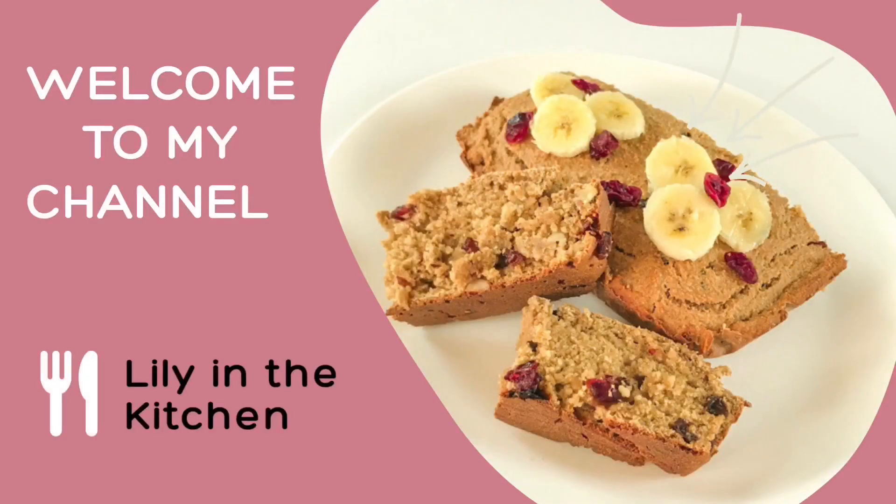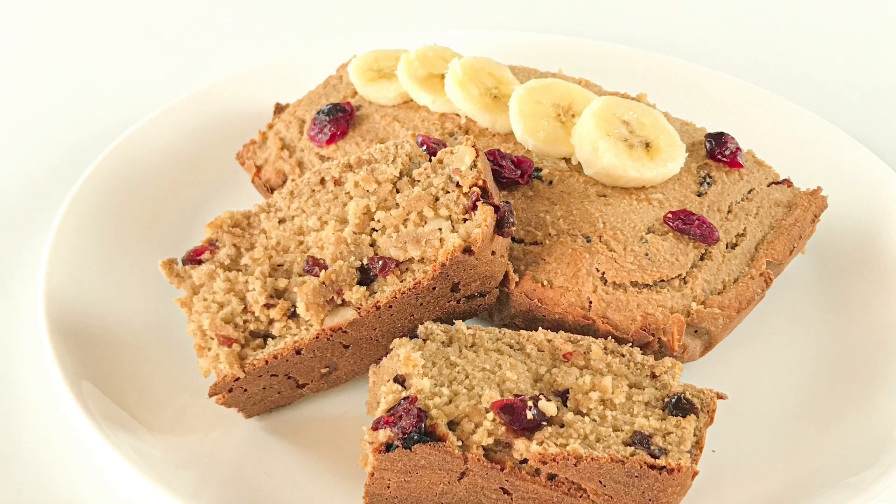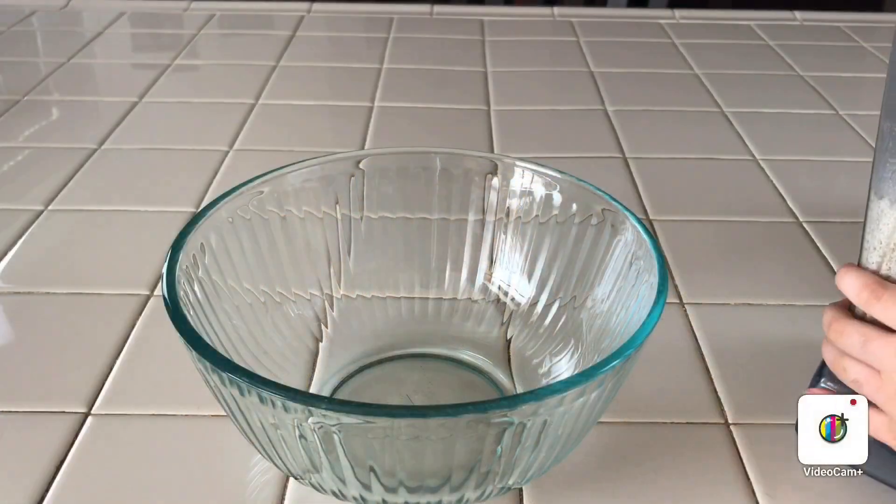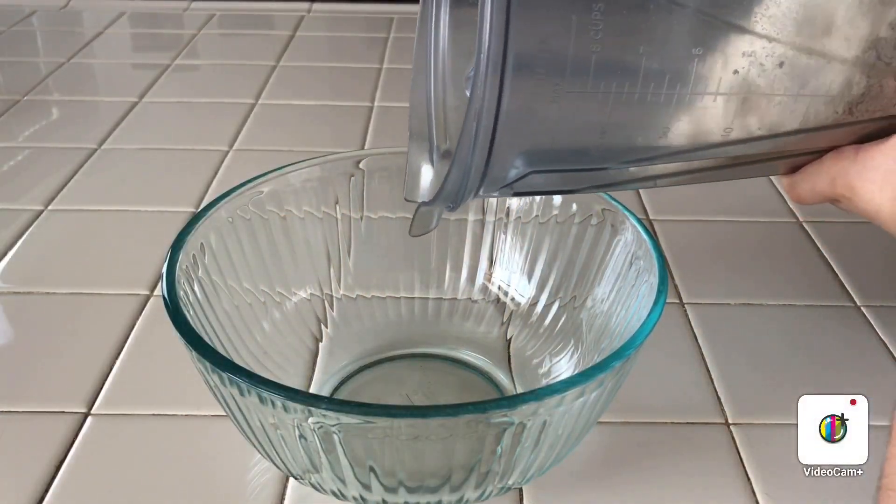Welcome to my channel, friends and family, where I show you how to make healthy recipes. Today I'm going to be making an oat banana bread. Let's start the recipe. The first ingredient is going to be the oatmeal flour.